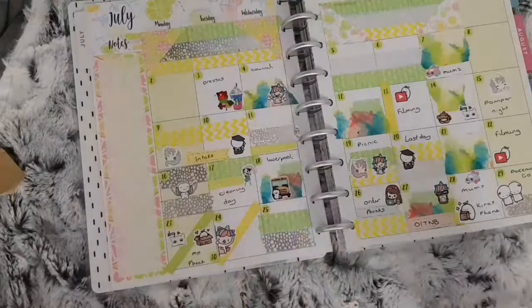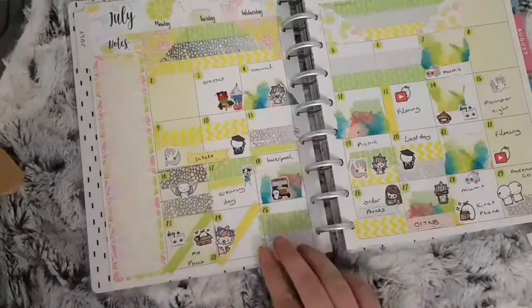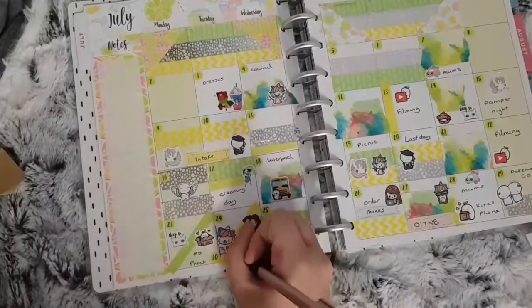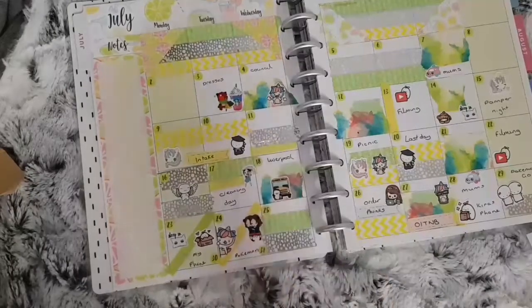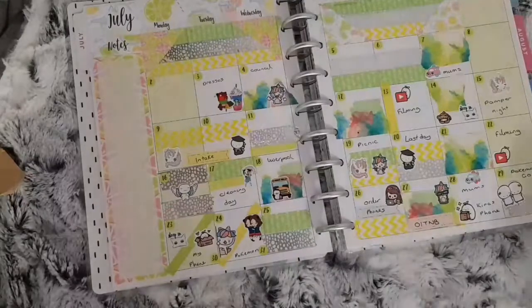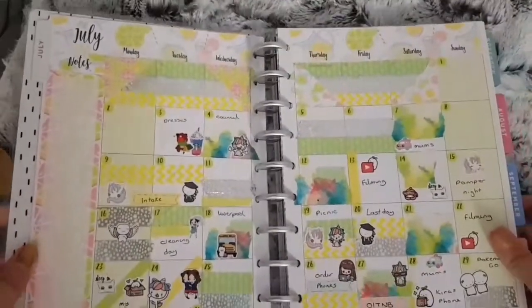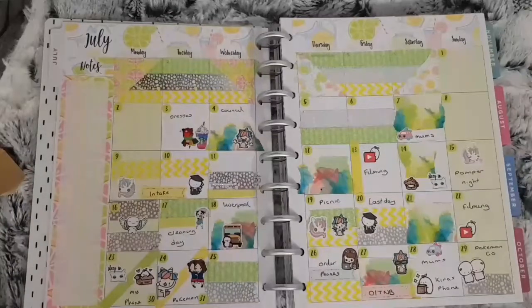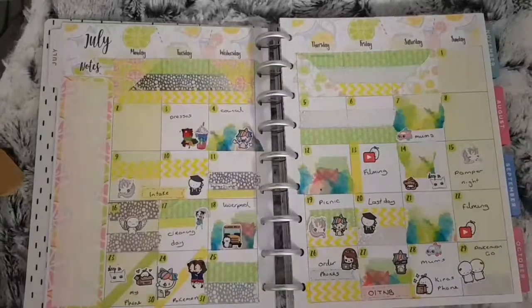So this is my finished spread! If you're new to my channel, please click the subscribe button and give this video a like. I'm also trying to use Twitter a bit more to show what I'm getting up to — everything will be linked in the description box. Thank you for watching, I will see you in my next video.